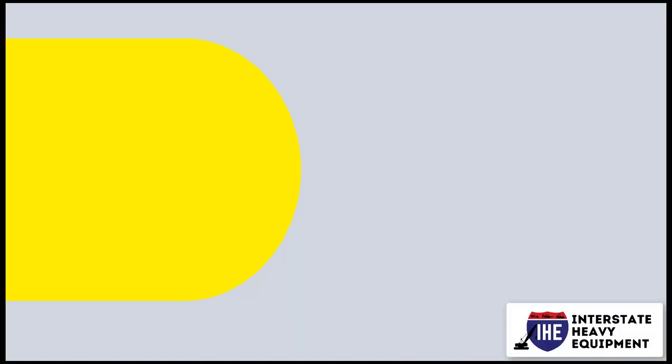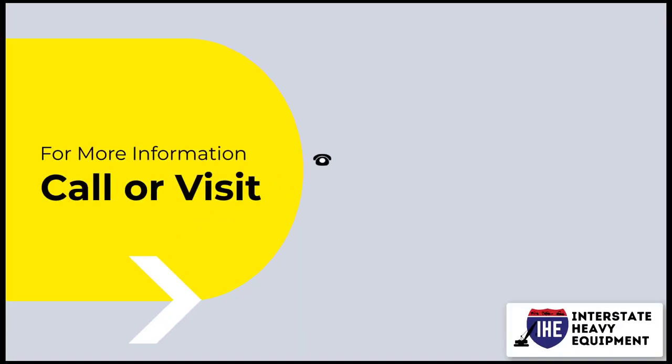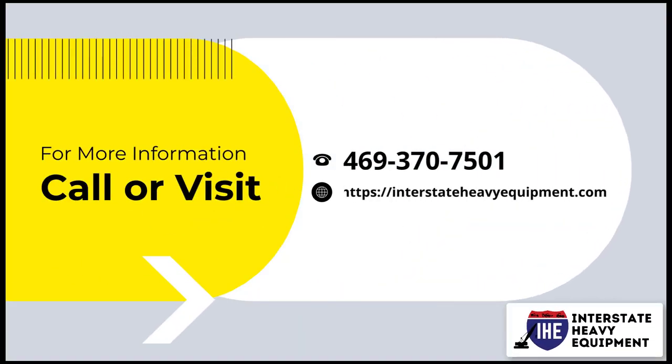For more information, call 469-370-7501 or visit interstateheavyequipment.com.